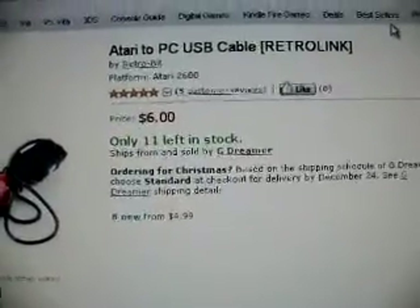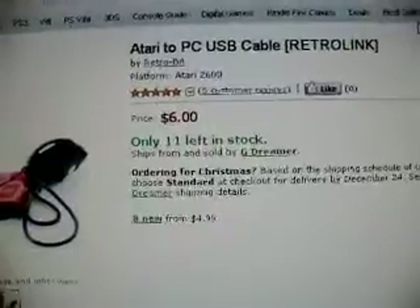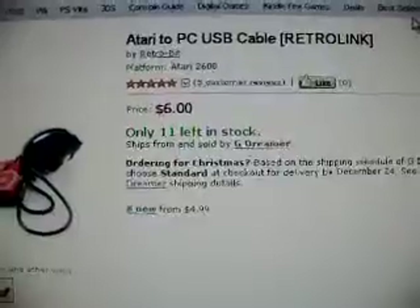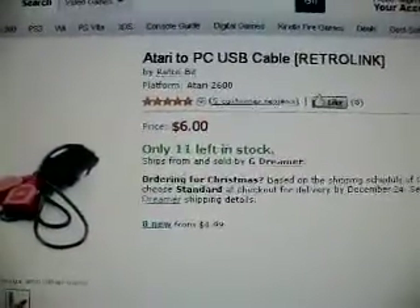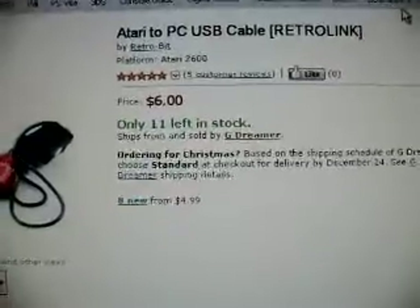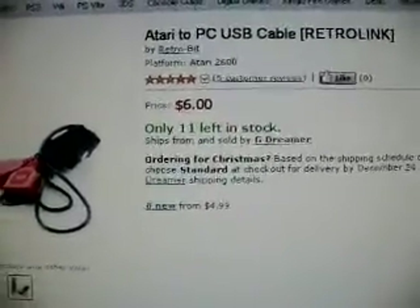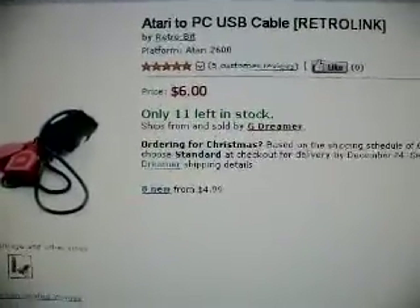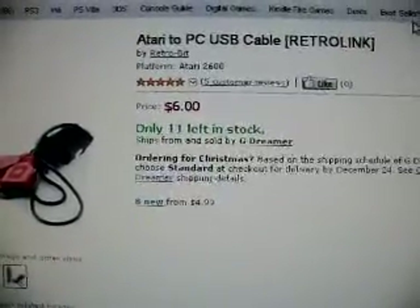And all I really want it for is Burger Time anyway — I don't really need all the extra buttons. It's just something I'm considering. I still don't know if I'm going to buy one; I could still go for just a PC controller. But this has caught my eye and I'm looking into it. So if anybody out there knows anything about these, anything at all, just let me know. And that's it — thanks for watching.